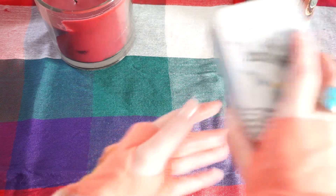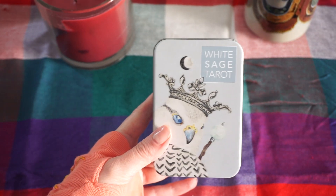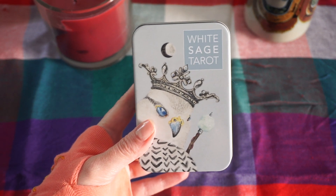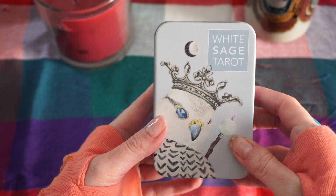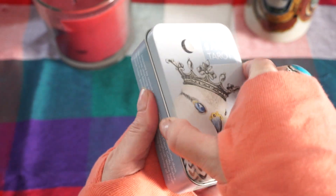Today I pulled out the White Sage Tarot — it's a very common deck. You can get this on Amazon. As of today's date, which is June 6th, it's actually a little under $20, so it's very affordable and easy to tote around. It comes in a little tin.